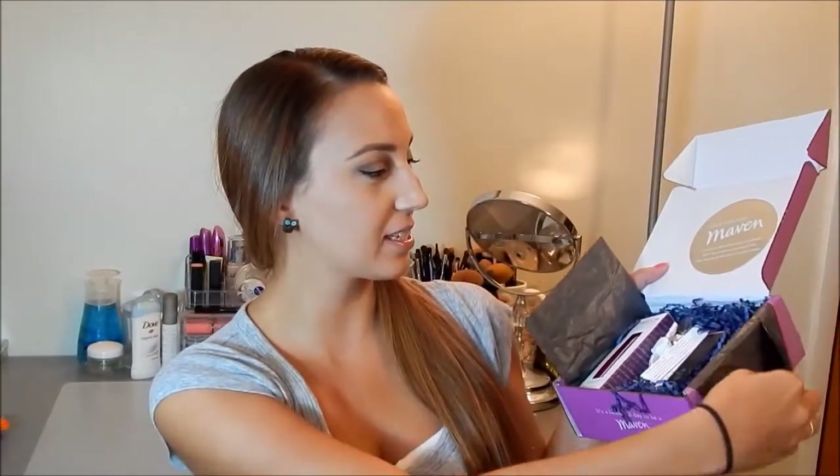Alright, so first I'm going to talk about Julep Maven. This is the box this month — purple as always. Julep is a nail polish company; sometimes they throw in some beauty products and whatnot. They did raise their pricing — well, they now have tax on their boxes, so it used to be $19.99 a month and now it's like $21 something. In case you want to sign up for them, I will link them in the description bar below. This is what the box looks like inside.